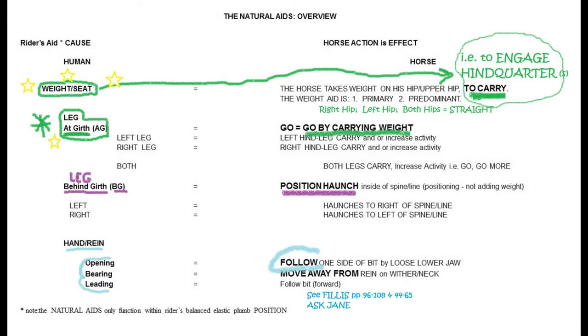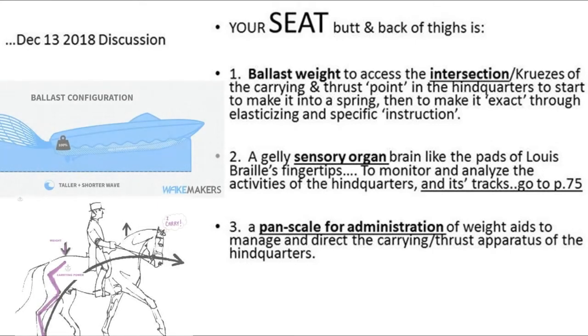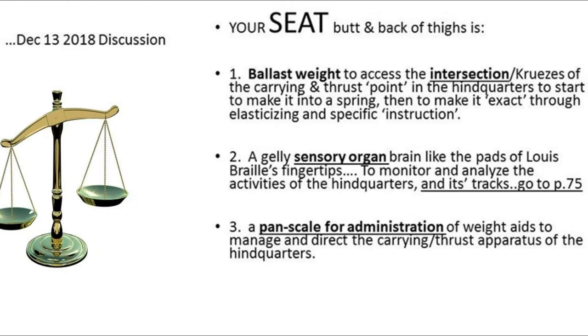I want to give you this cheat sheet for the natural aids right now. You can start looking ahead in your library and your own books. There are three main functions of the seat: first, as ballast — cargo becomes paramount, critical, crucial for engagement. Second, as a sensory organ — the flesh of my butt and the backs of my thighs is a brain that I use to interpret the goings-on of the hindquarters.